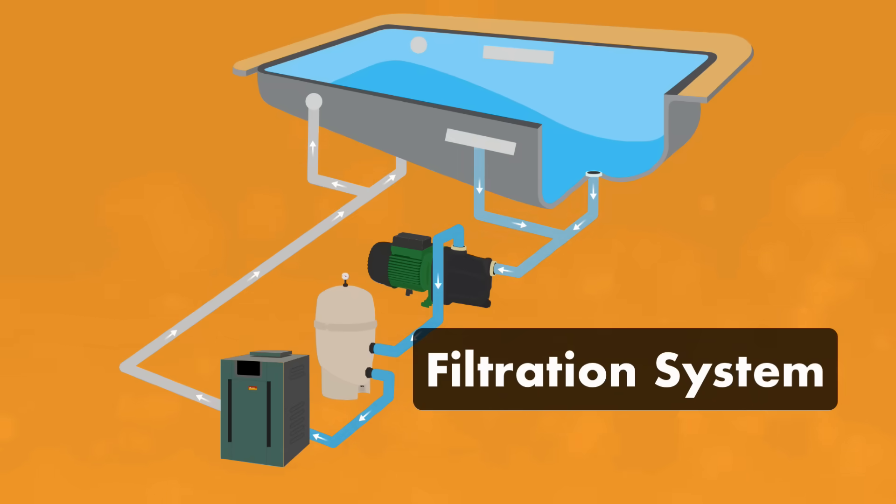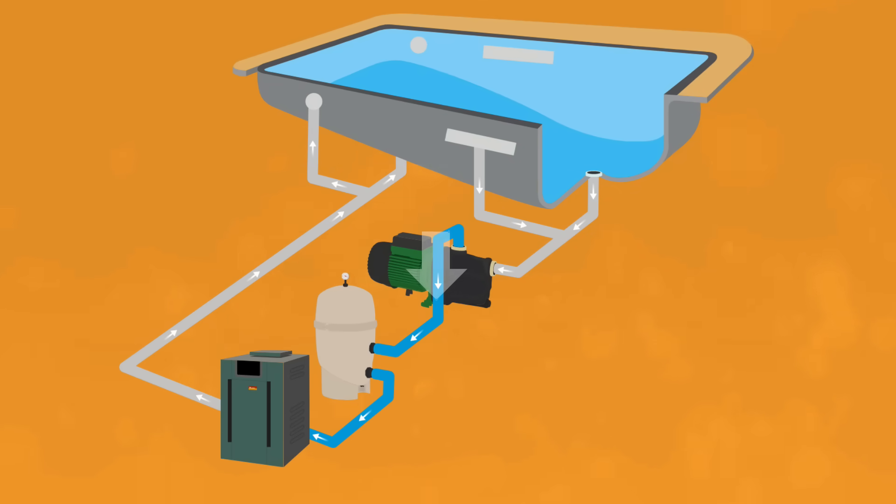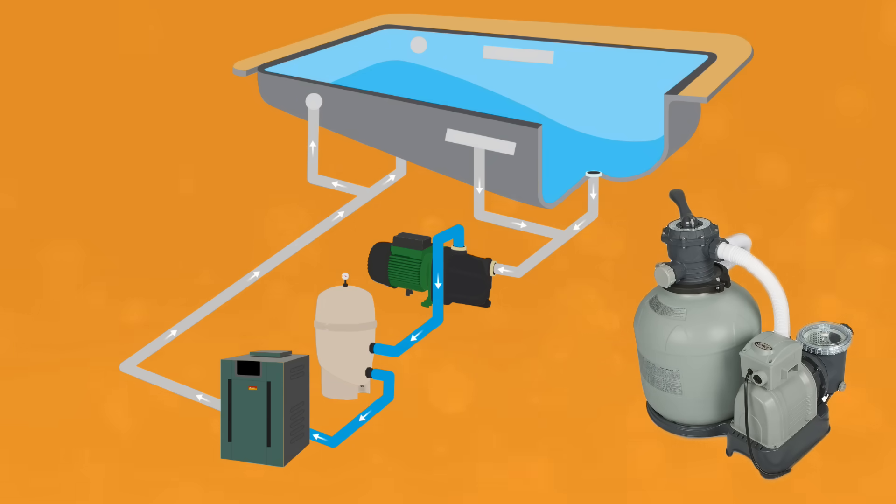Number two: the filtration system. This section includes your pump and filter. Once the water is sucked in from the pool, it passes through the pump and into the filter. The filter then cleans the water by removing debris and contaminants. If you have a smaller above-ground pool, your pump and filter might be the same piece of equipment.